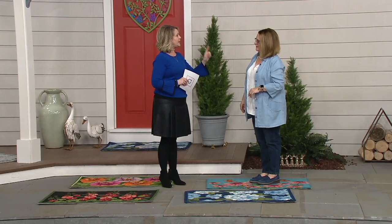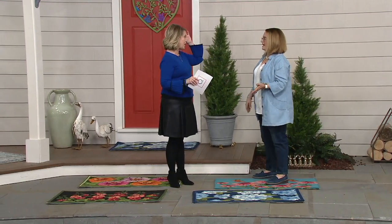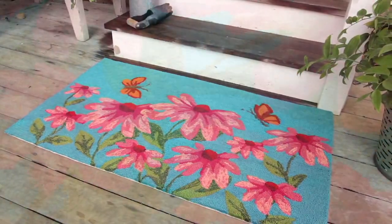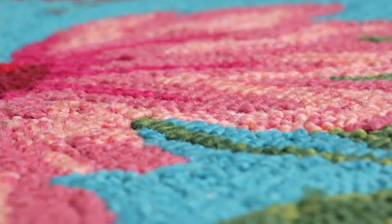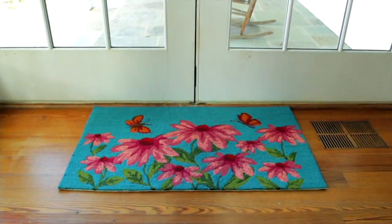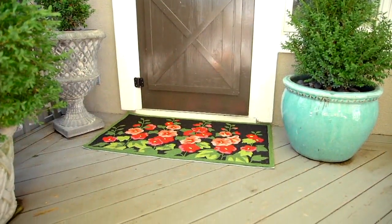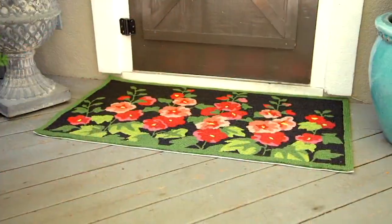If you use it indoors, you should get a little rug pad underneath it just so it doesn't slide around — especially if you have it at the base of the stairs or in the kitchen with hardwood floors. I love it at a front door: it's wide enough to use as a great front door mat. I had one of these coming in from my garage into my laundry room.